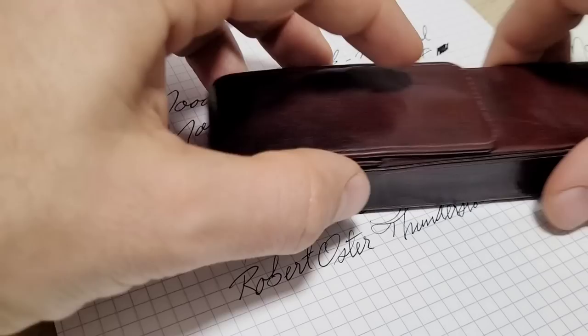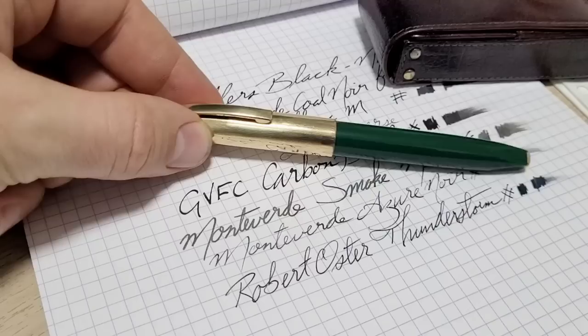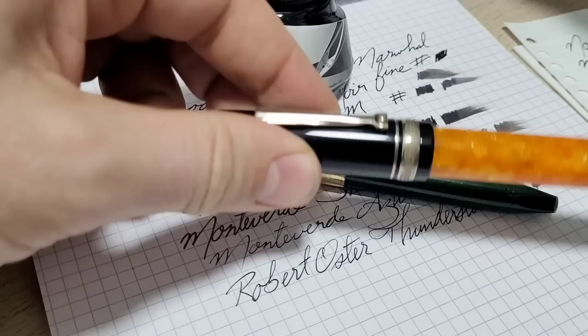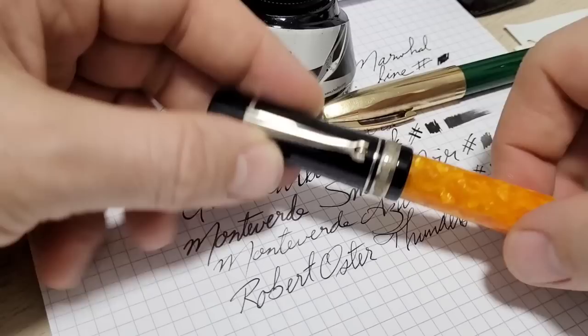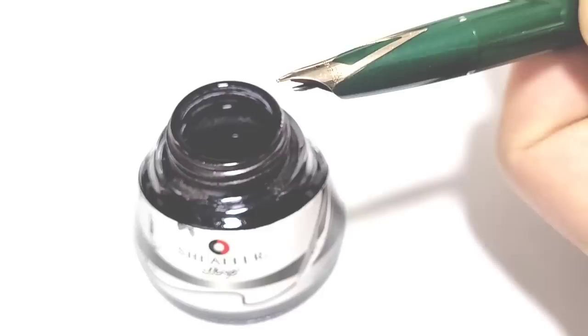That was six black inks in six pens on three different papers. I like all of those, but there are two inks I have that I really don't like at all. The first pen is a Schaefer PFM Version 5 inked with Schaefer Black ink. The other pen — this is kind of as big as I can fit in this case — is my poor man's Dolce Vita by Marta Modena. In it I have Robert Oster Graphite. I typically love their ink but this one not so much.